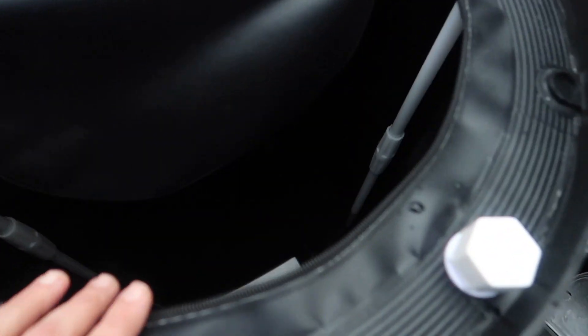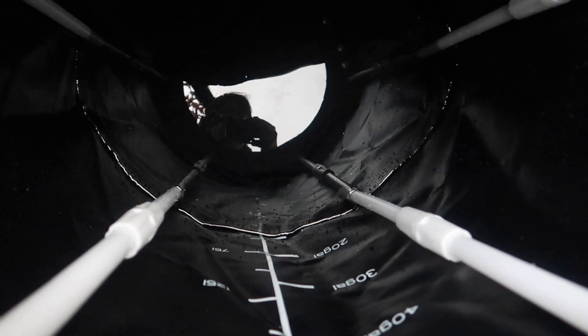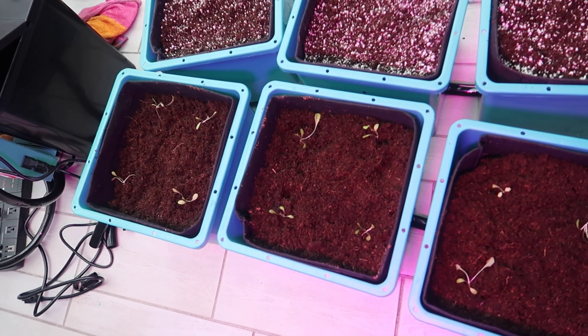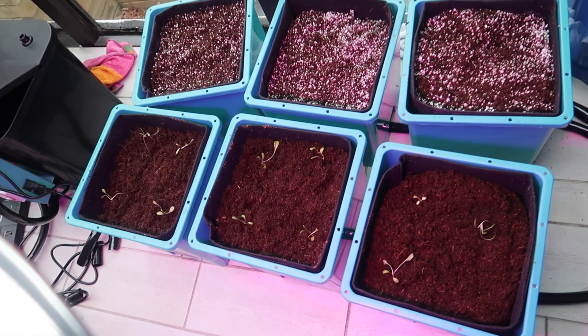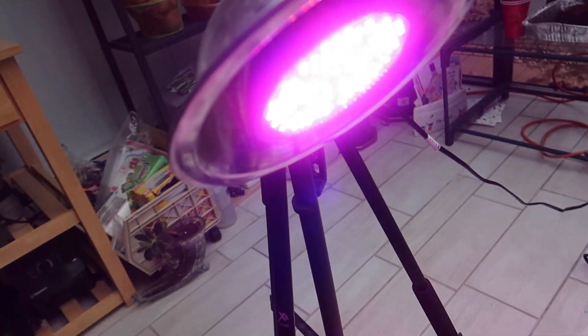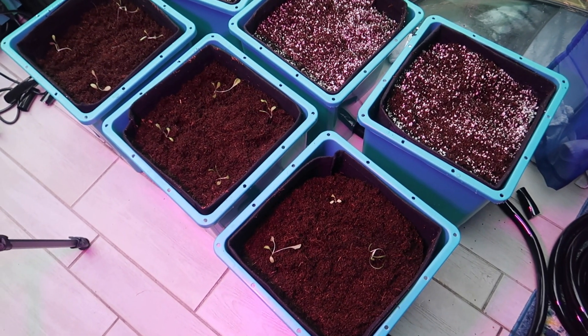Here you can see the reservoir for the ebb and flow system. I've been filling it up one gallon at a time using RO water from my water filter, so it's a slow process. I have a separate video on this ebb and flow system — this video is just about the lettuce grow. Here you can see I transplanted the seedlings into grow containers. The ones in the front are filled with coconut coir; the ones in the back are a mixture of coconut coir and perlite. I wanted to see if there would be a difference between the two.